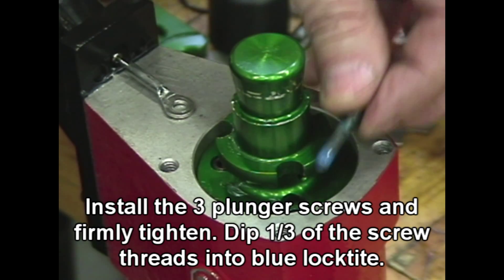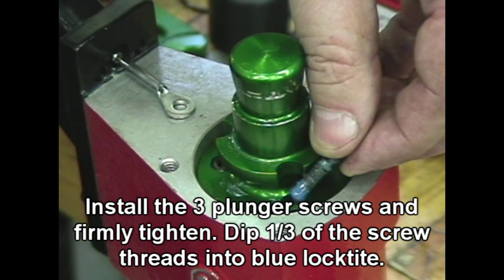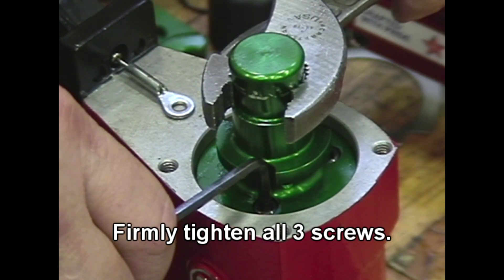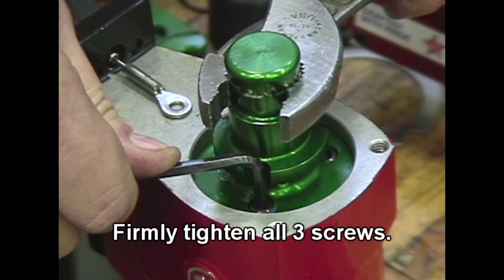Install the three plunger screws and firmly tighten. Dip one-third of the screw threads into blue Loctite, then firmly tighten all three screws.